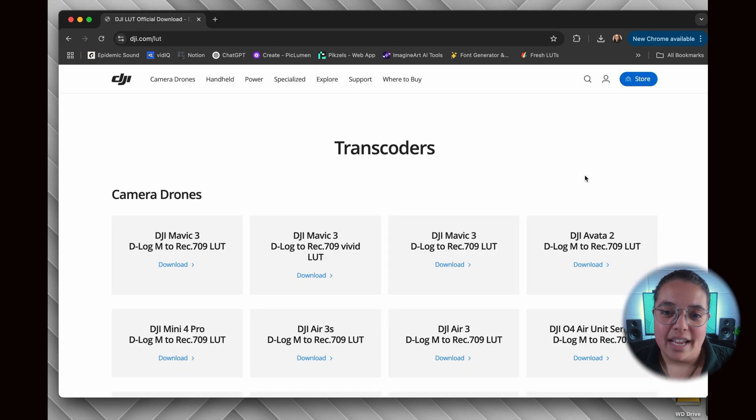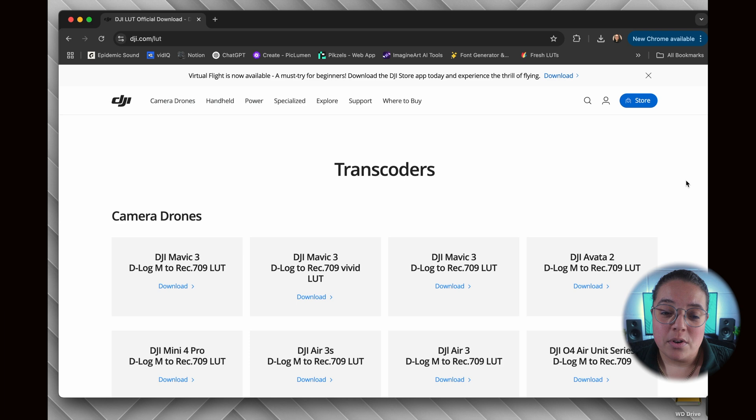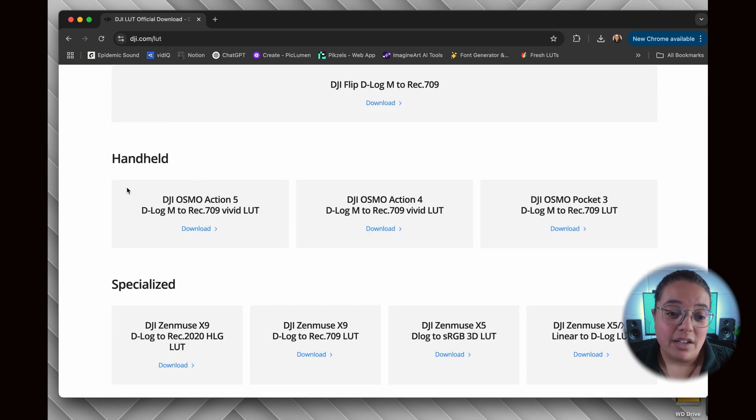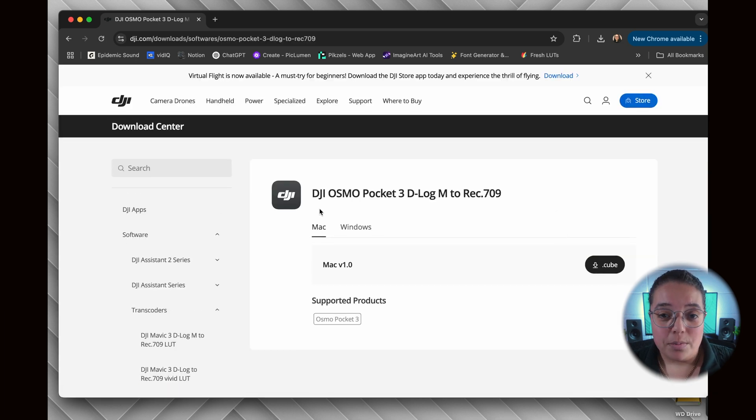From here, you're going to see various DJI cameras. Scroll down to the handheld section and select DJI Osmo Pocket 3 D-Log M to Rec. 709 LUT, then click download. You'll have the option to download for Mac or Windows. Since Final Cut Pro is an Apple exclusive video editor, select Mac and then hit download.